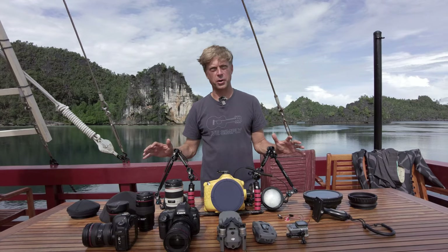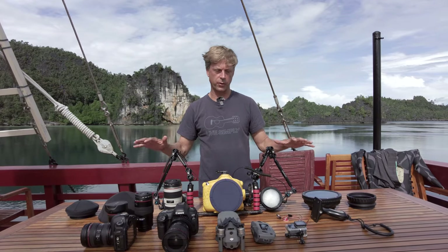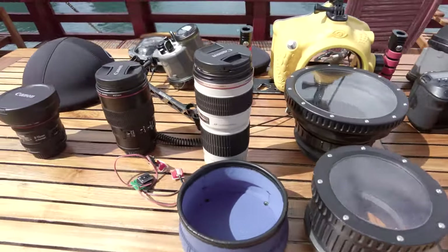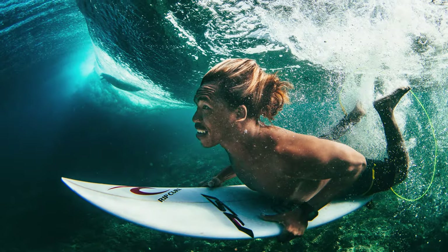All right, so this is my full underwater rig — this is what I use only for underwater. I have a different setup with different ports, different lenses that I use strictly for surfing and action sports.